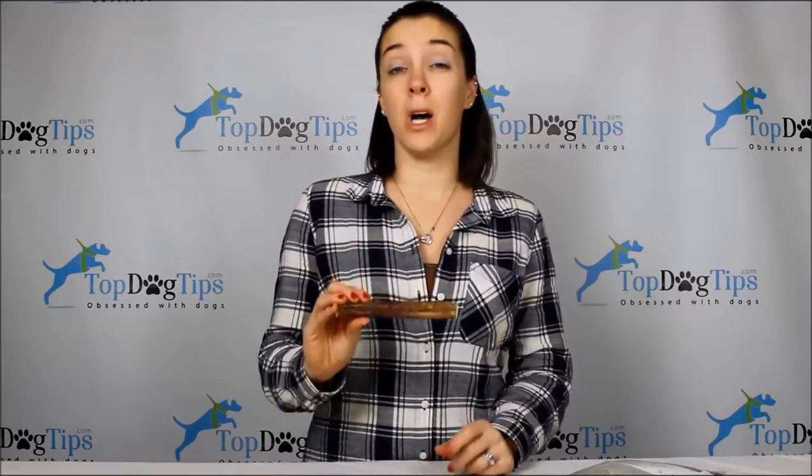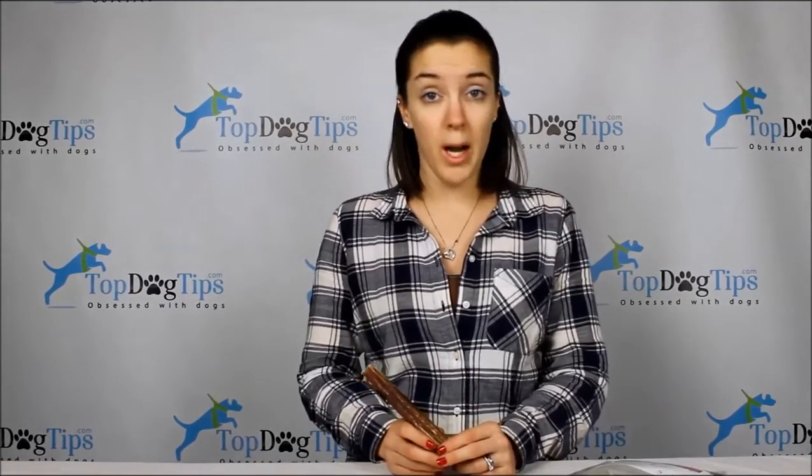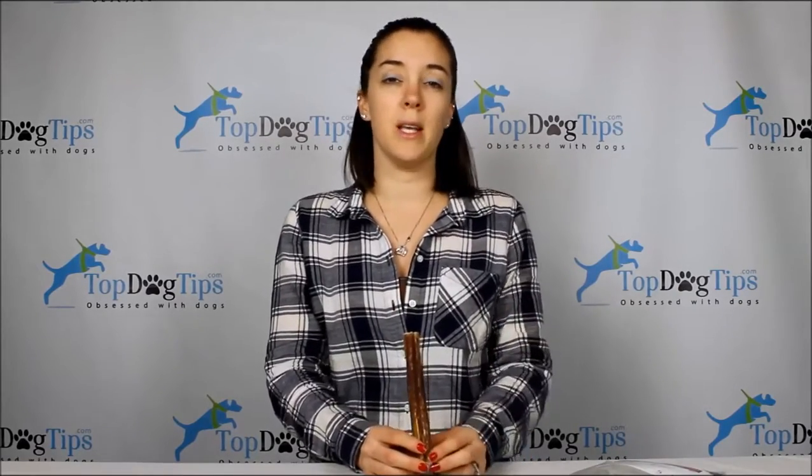These bully sticks occupy your dog nicely. We have a boxer, a beagle mix, and a chocolate lab. Our chocolate lab Sadie is the chewer in the household — she can go through one of those little rawhide squares in about 10 minutes. The bully sticks last a little bit longer for her, maybe 15 to 20 minutes. So if you have an aggressive chewer like Sadie, they're not going to last all day.